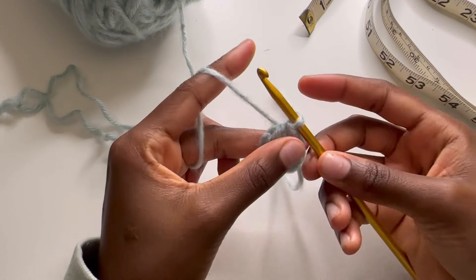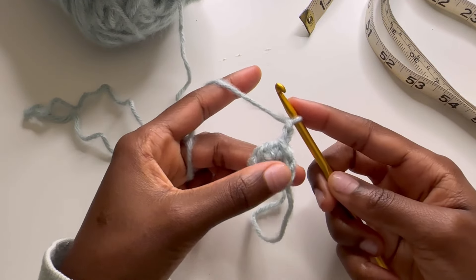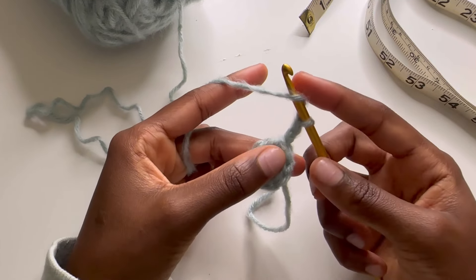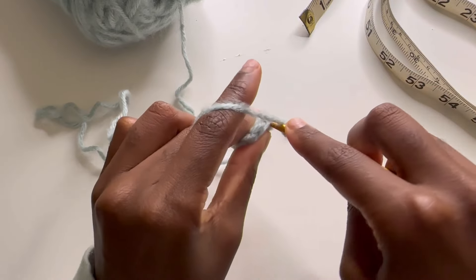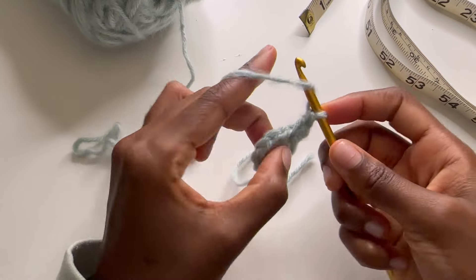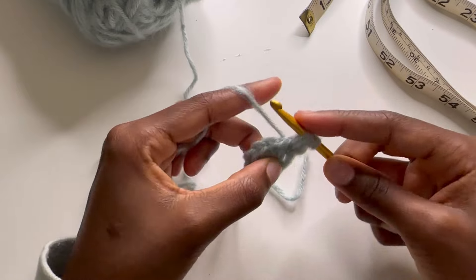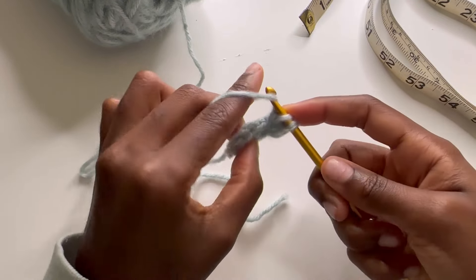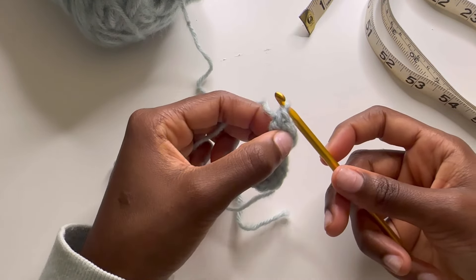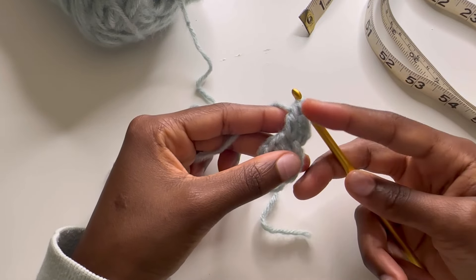We're going to have to chain up two — chain one and chain two — and then we're going to work into where we are standing. We're going to wrap around and go right underneath where we're standing. So that double crochet stitch is: wrap around, go inside, bring that yarn forward, wrap around, pull through two, and then wrap around and pull through the other two. I have done three stitches technically — the first two chains and then two double crochet stitches.